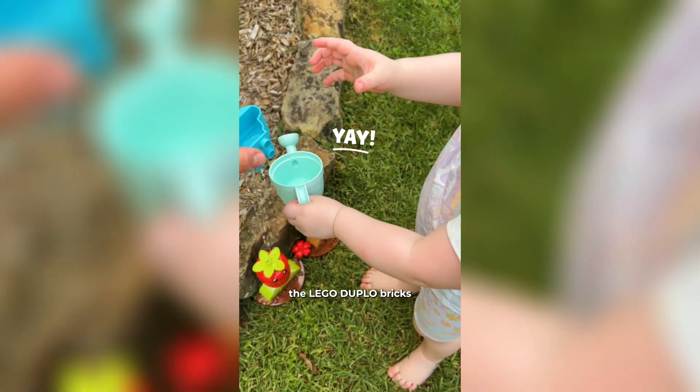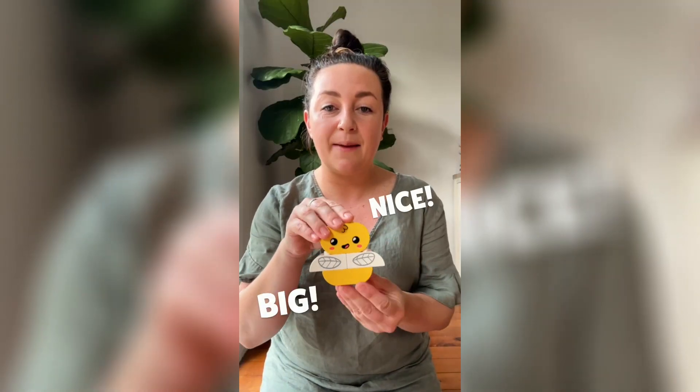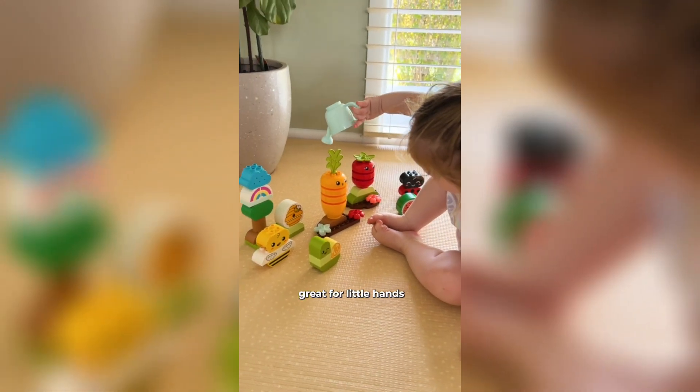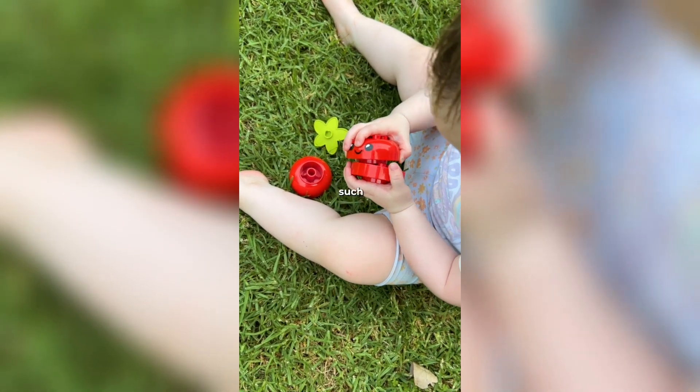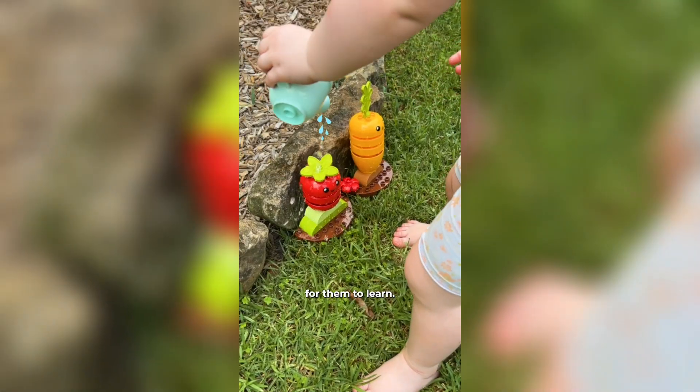One thing I love about the Lego Duplo bricks is that they are nice and big, great for little hands to get a hold of, really developing those fine motor skills, which is such an important skill for them to learn.